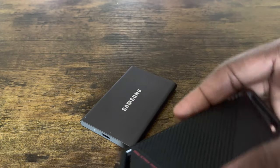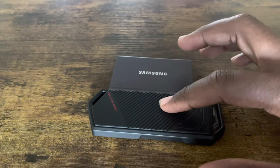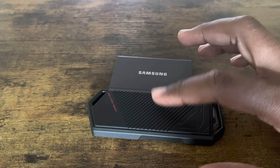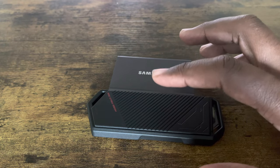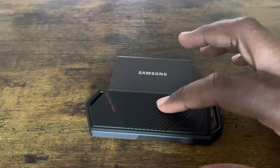Now let's fire up the PlayStation 5. I think we're going to do some formatting and see if we can upload a PlayStation 5 game from the enclosure that has the Gen 4 internal SSD inside.